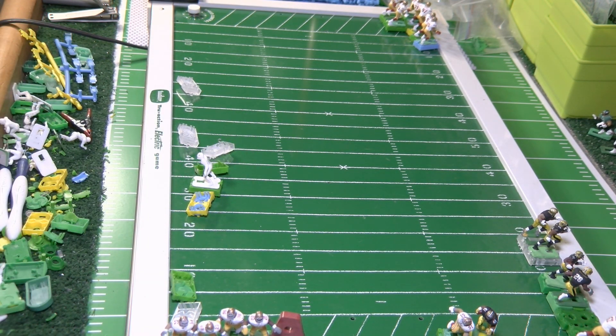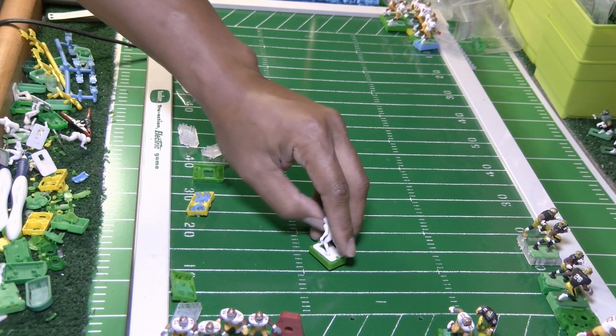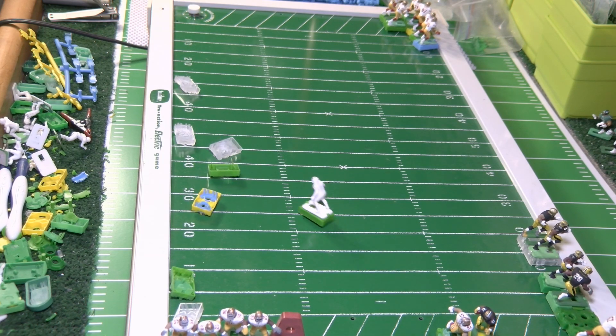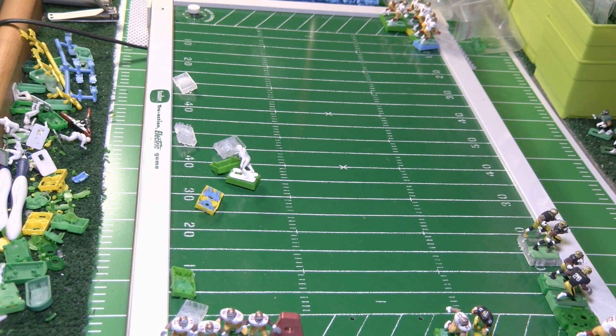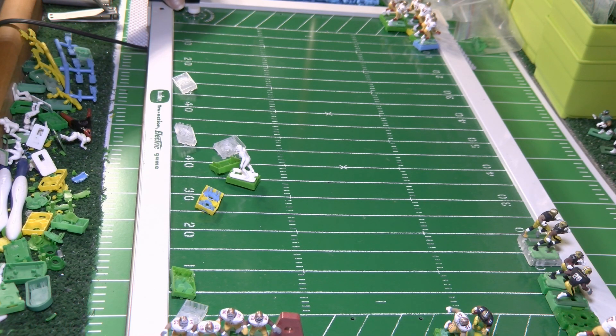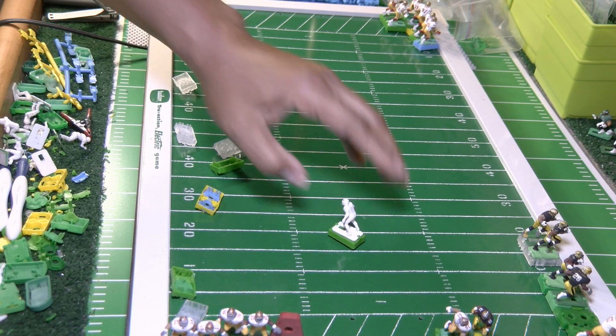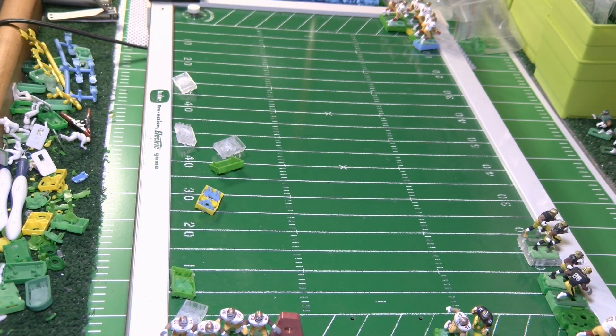If you were an amateur tweaker — new to tweaking — and you did this, you can start playing electric football. You might not win against me or some other coaches out there, but at least your players will move. So now I've got some movement.